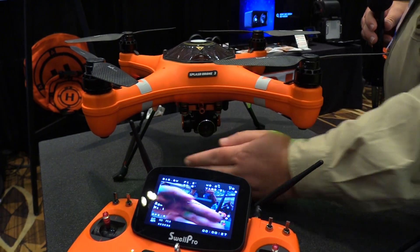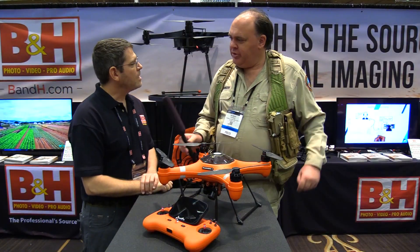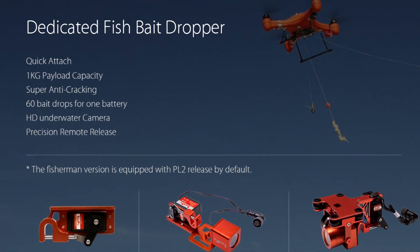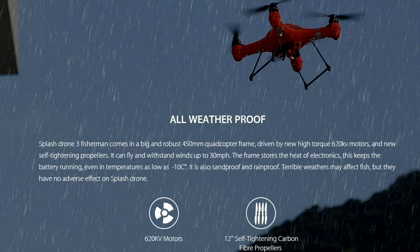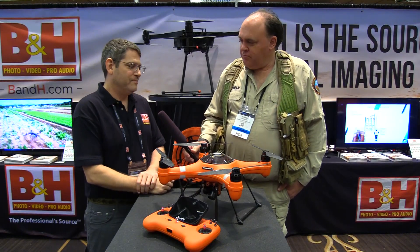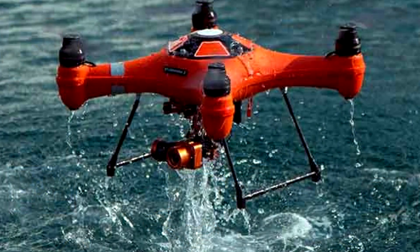Now what is their goal with this drone? Well, their goal was originally to hit the fishing market, water recreation, sports like that. Frankly, they have a flying camera that if it got wet in the rain or snow, or God forbid in the ocean, it's okay. We lift up out of the water and off we go. And you still have your footage, still have your drone.